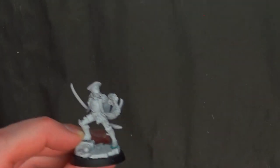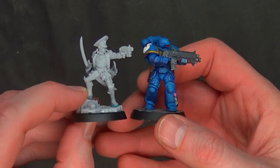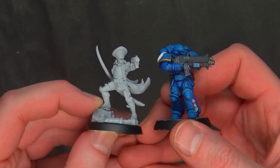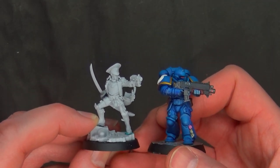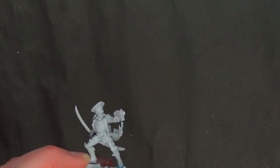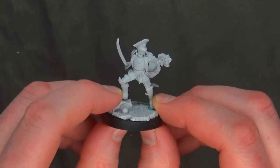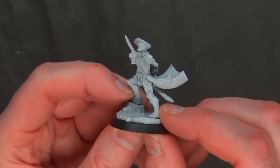Here's a Primaris, and she's big — almost looks like if she was standing straight up she might be just as tall as a Primaris. That's weird. I feel like maybe she's a meta commissar. When I put her up to those other miniatures, I feel like the scaling might be a bit off.